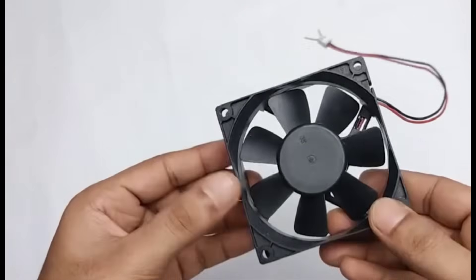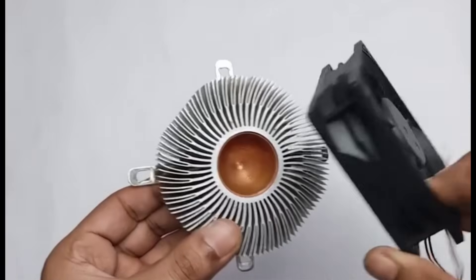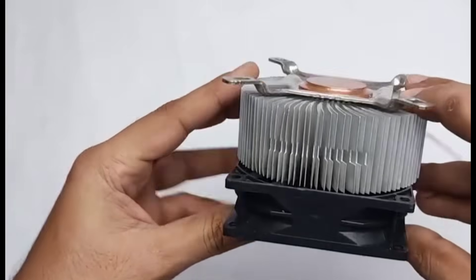We used a small DC fan which consumes very little power. Let's continue in the video and see how it works.